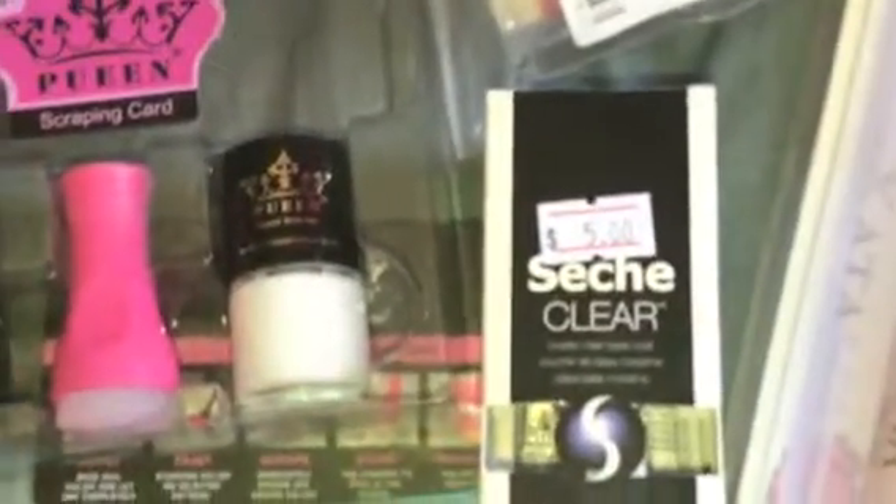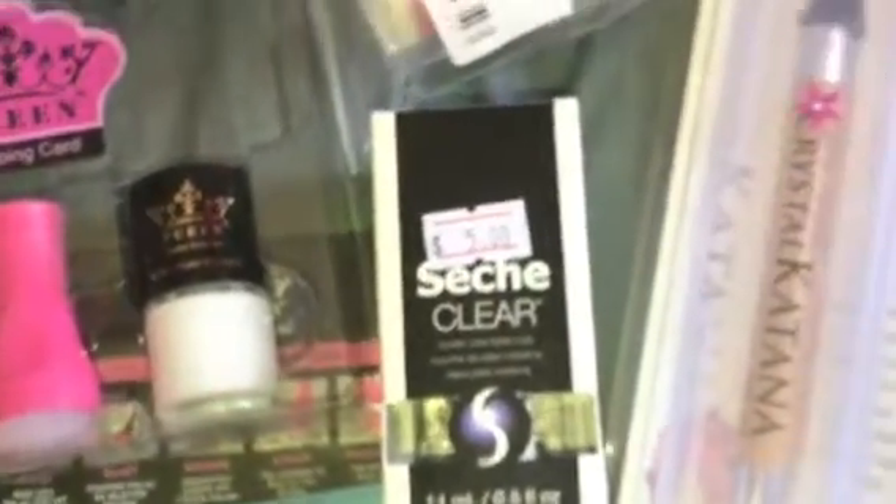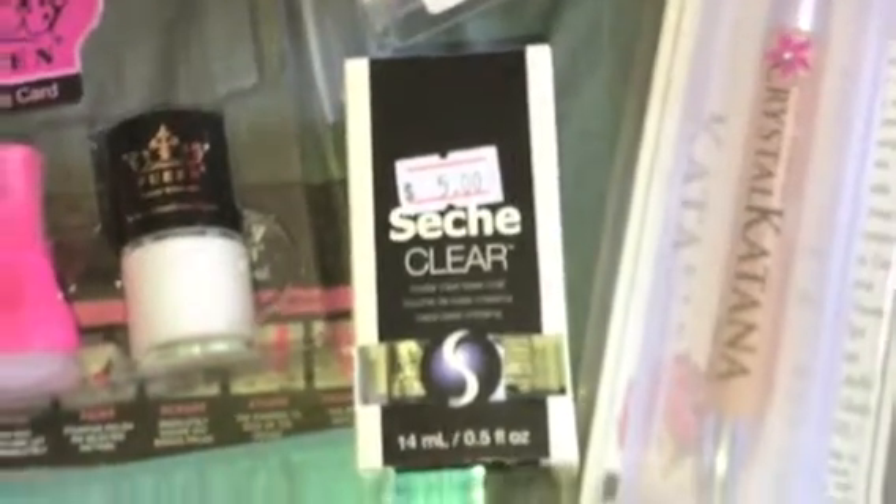Another thing I picked up from my beauty supply store was Such V Clear. And then from Ornpure Pretty, I picked up this big nail stamper that I wanted to try out along with this stamping plate.